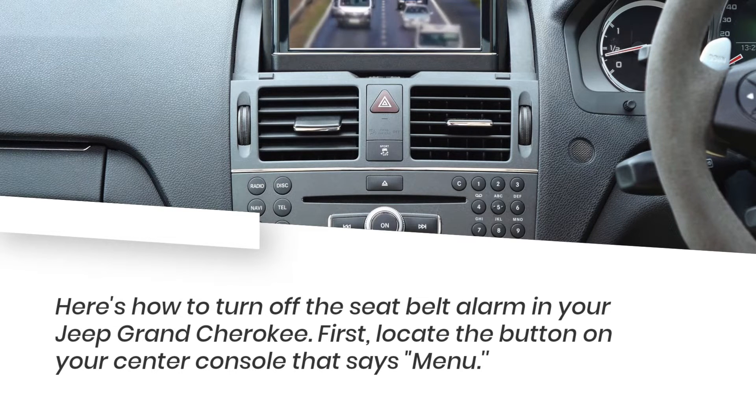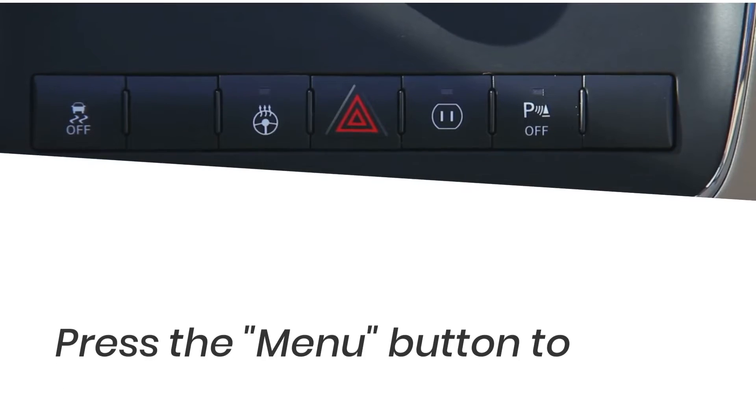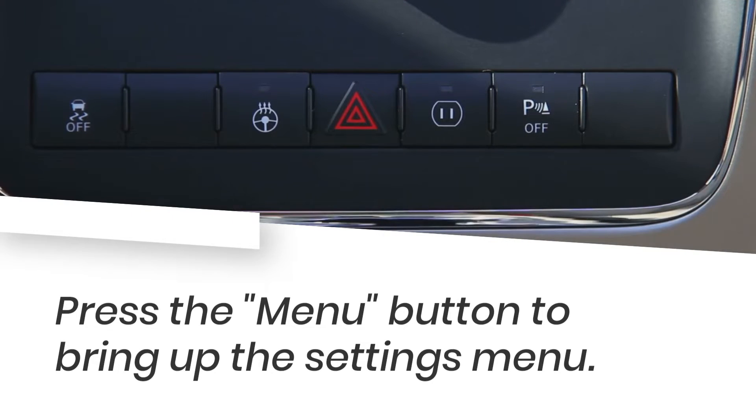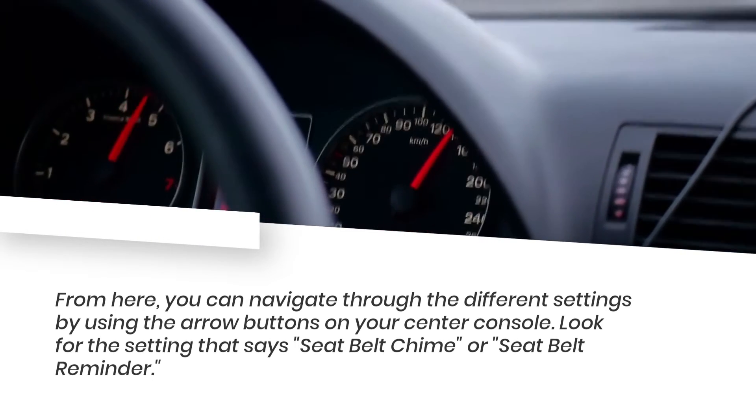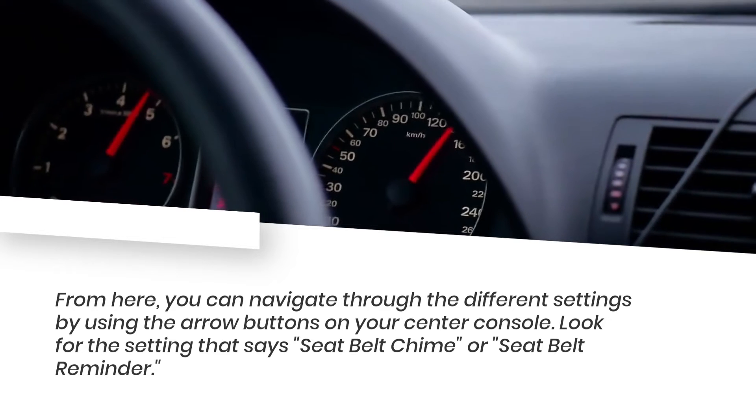First, locate the button on your center console that says Menu. Press the Menu button to bring up the Settings menu. From here, you can navigate through the different settings by using the arrow buttons on your center console.